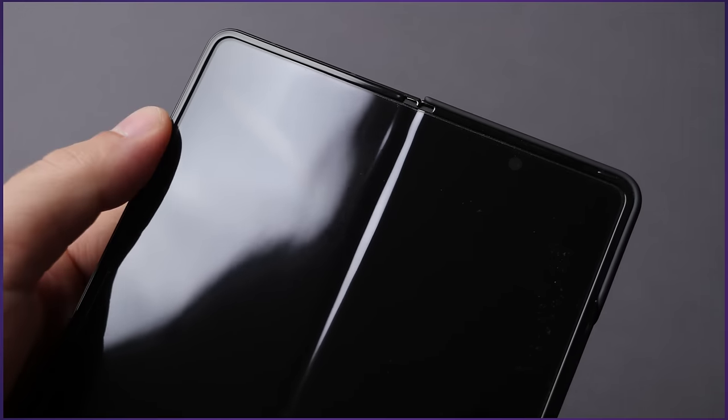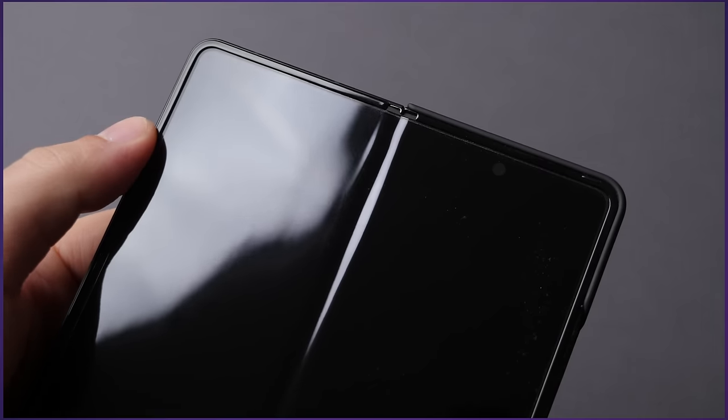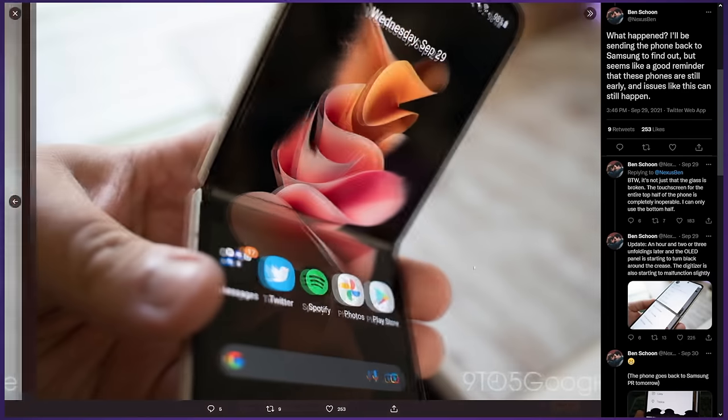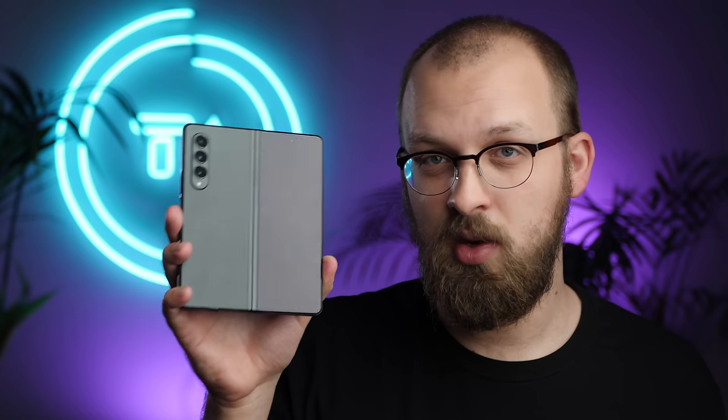I've literally dropped my phone three times already because of that case — you shouldn't use it and Samsung should be ashamed of creating it. My Fold 3 itself is holding up very well to abuse, with the frame and lip around the screen absorbing almost all damage. In general, I think the Fold 3 is a great tablet — the 120Hz large display and all the new software goodies make this a pleasure to use for both work and play.